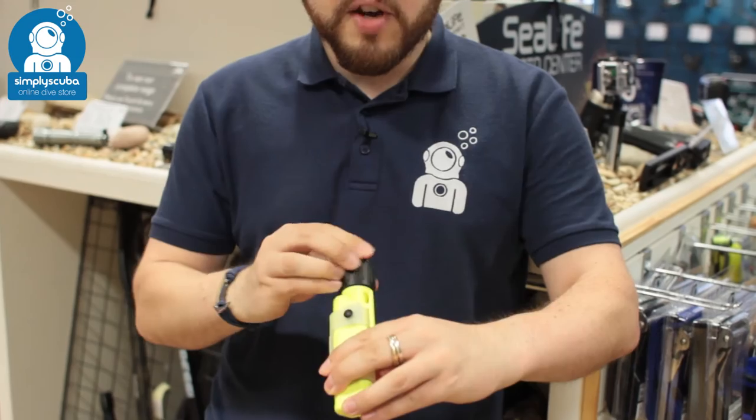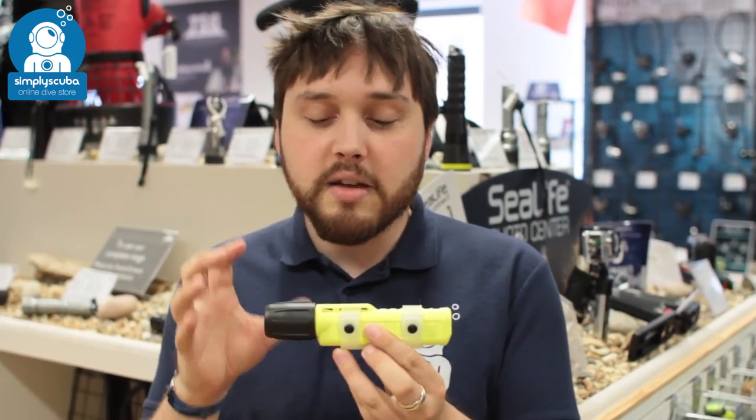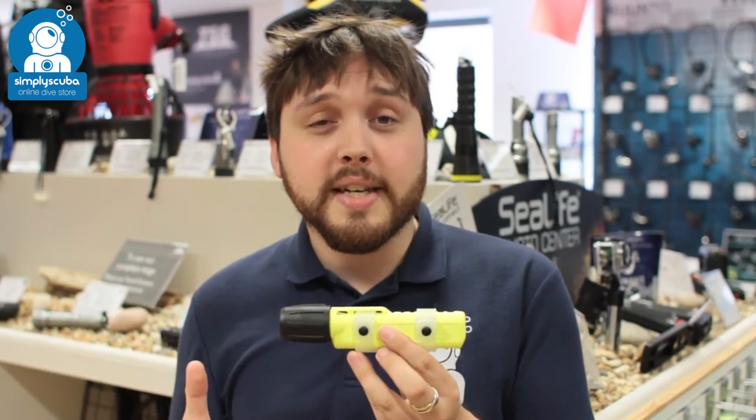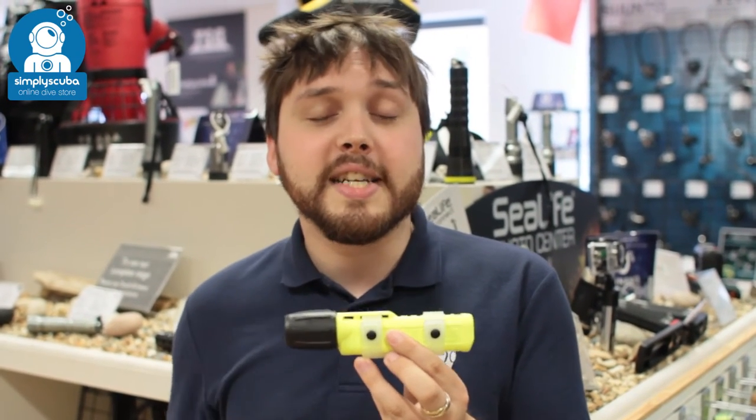Very tough, very robust — this can go down to about 150 meters. It's got fantastic manufacturing to let it go down that deep, and it's very easy to get to your batteries. A very handy little torch.